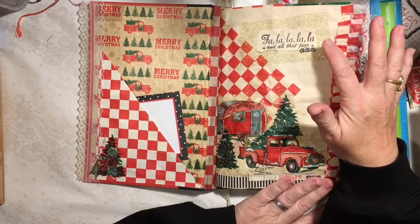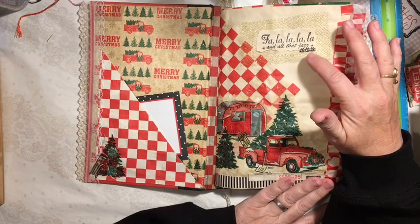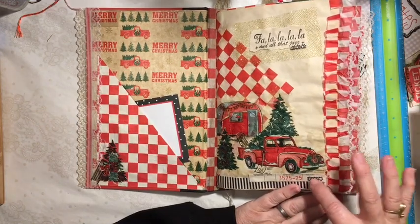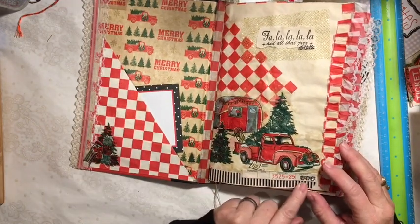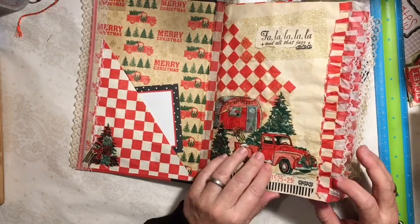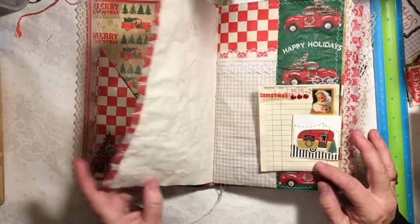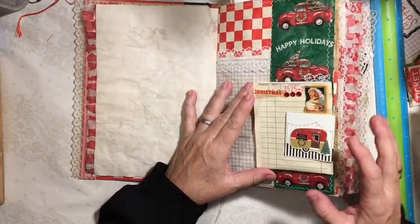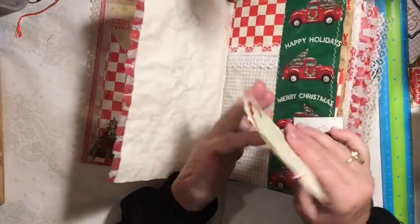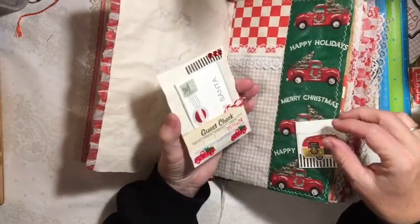Then we added our rogue items, which was my favorite gold tool, the Fa La La — that was a stamped image — and this bling here. Some washi tape; every time I could use a rogue washi tape, I was using the black and white stripe. I ruffled the checkered paper and put it on the edge here, and there are videos for that. Here's one of my guest checks — this one I had flipped up and made a pocket in the back.